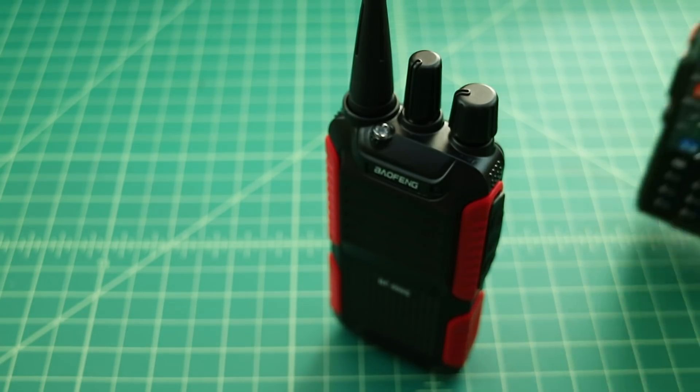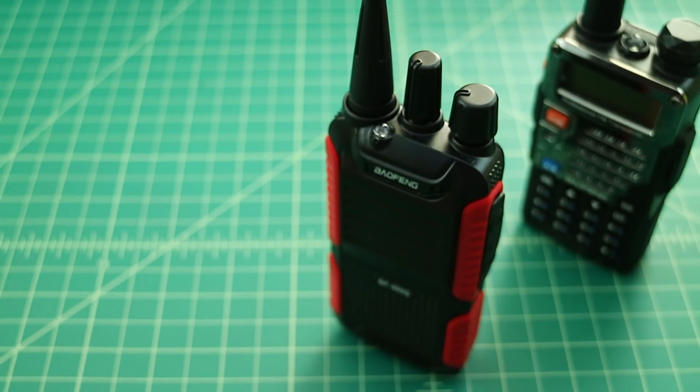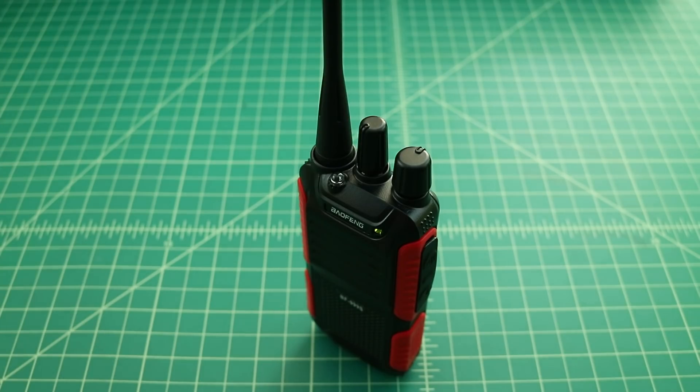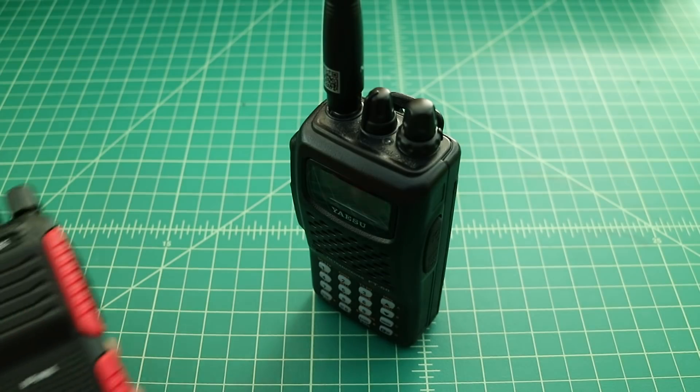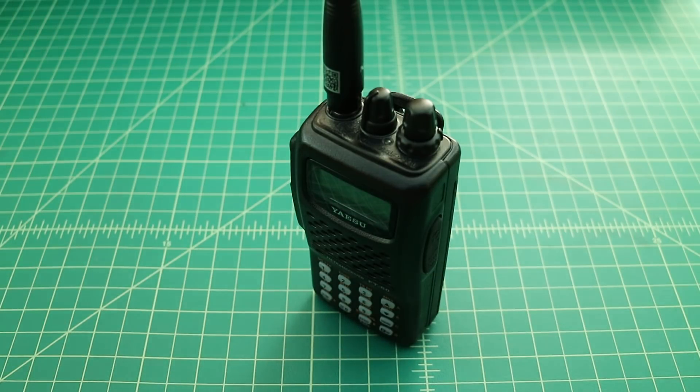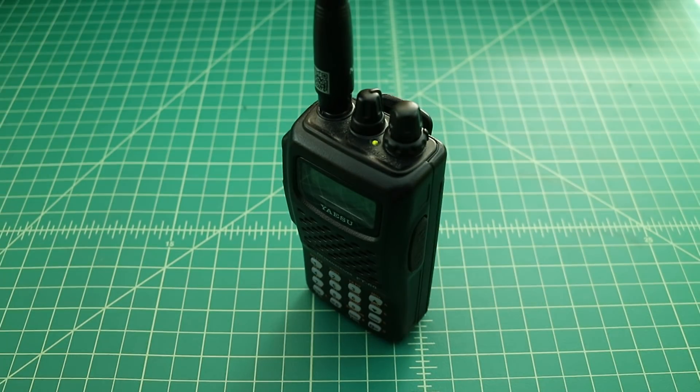For the range test we use a Baofeng UV-5R and a Yaesu FT-60 as reference radios. First we test how well the UV-5R transmits while receiving on the Yaesu FT-60. Then we test how well the Bofang BF-999S transmits, again receiving on the Yaesu FT-60. Transmit tests run with 'testing one, two' call checks on both radios for comparison.